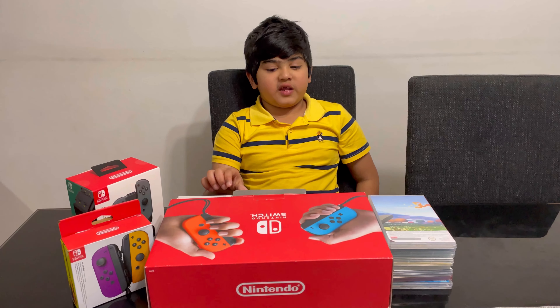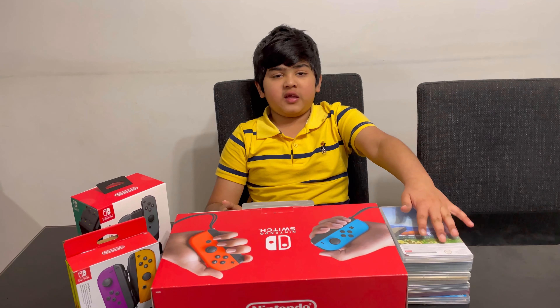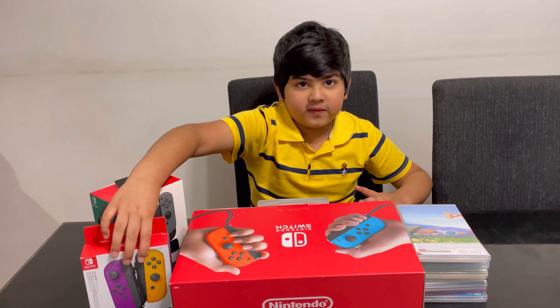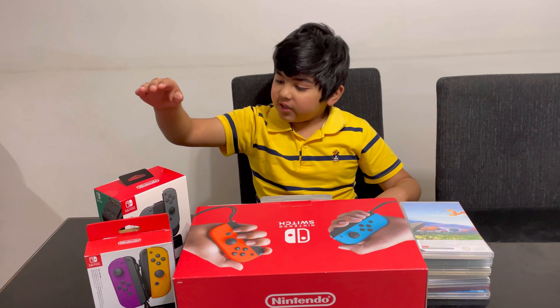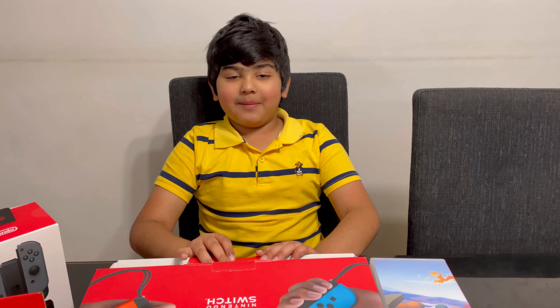Hi guys, welcome back to my channel! Today I'm going to unbox this Nintendo Switch. Here's my collection of game cards, and this is my new pair of Joy-Cons, and this is the charging dock. Let's open it up.